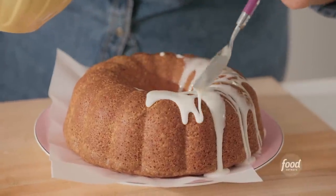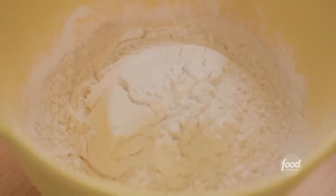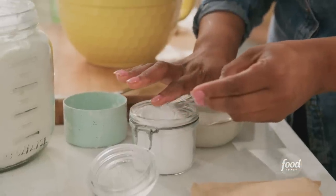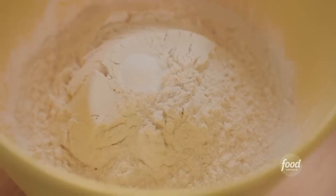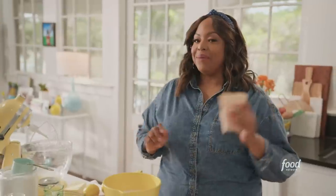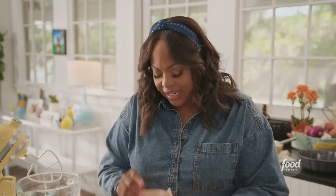My lemon pudding pound cake. I'm adding in my dry ingredients right now: three cups all-purpose flour, a half a teaspoon of baking soda, and a half a teaspoon of salt. And my secret ingredient — one packet of instant lemon pudding. It's going to help get that pound cake soft and moist and very lemony.